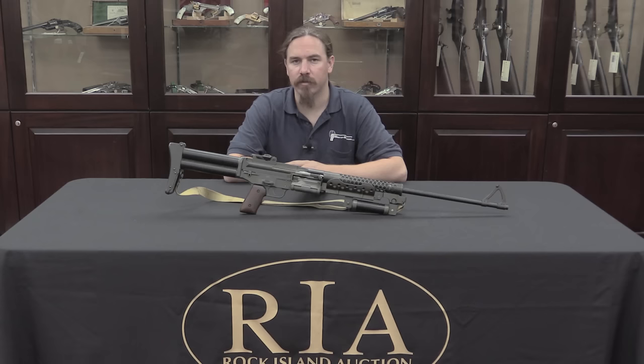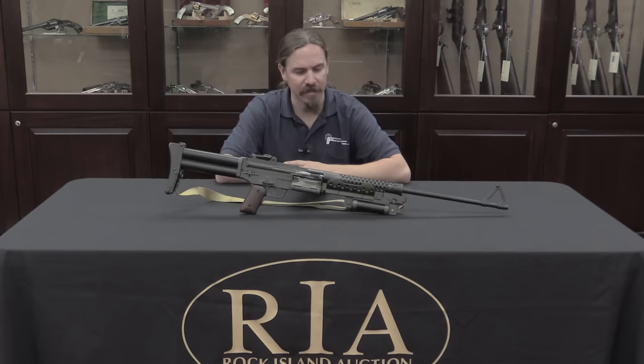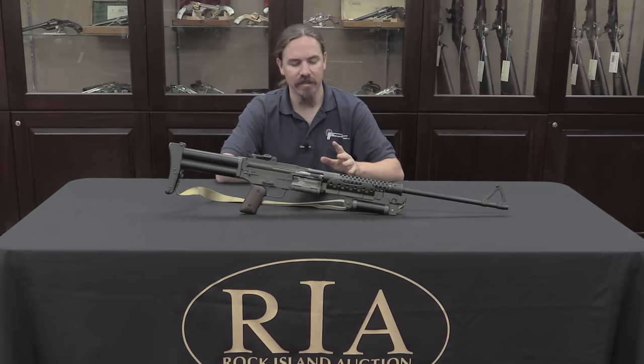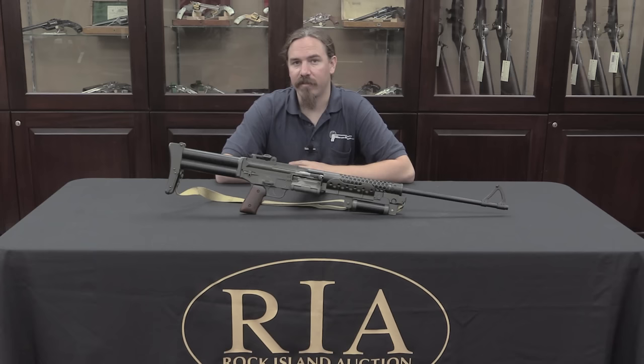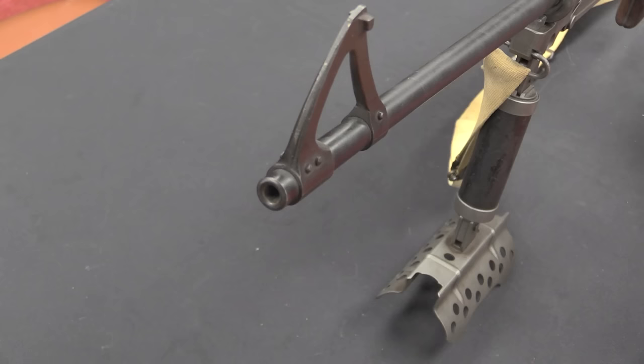Meet Emma — this is Emma, the Johnson light machine gun. Melvin Johnson gave all of his guns women's names. The 1941 rifle was Daisy May; the machine gun was Emma. Now this isn't a standard model of 1941 Johnson machine gun. This is actually a model of 1944 E1, also known as model of 1945 — the final iteration of the Johnson light machine gun.